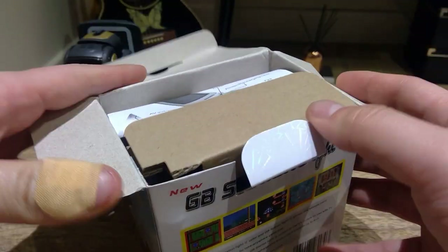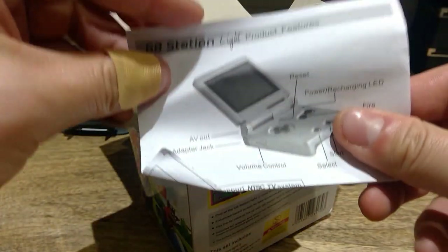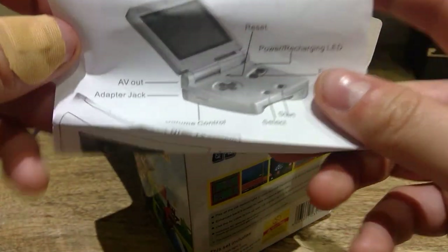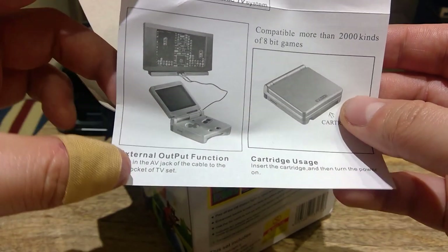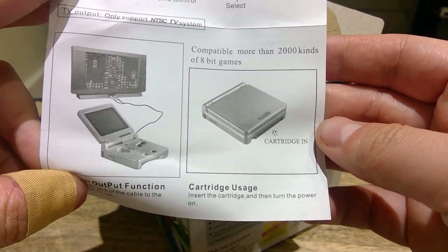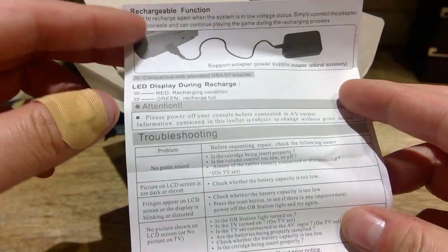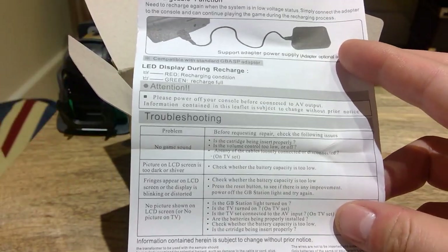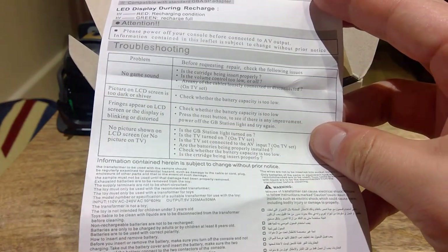The first thing we see is a cover with a bit of a manual — reset, power — all the simple manual controls. You can actually connect it to your TV, which is interesting. There's also a cartridge in here. It says 2,000 kinds of 8-bit games, so you can buy cartridges separately — that's really good. If you want more information, please pause and read through it.